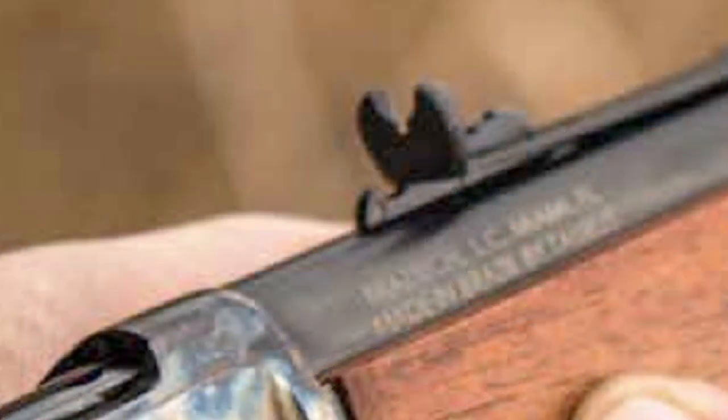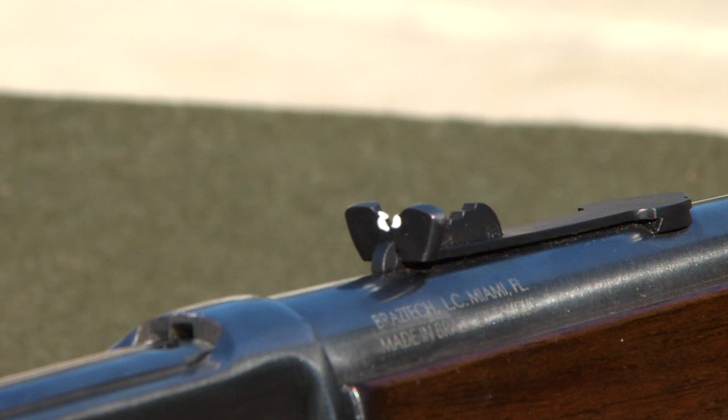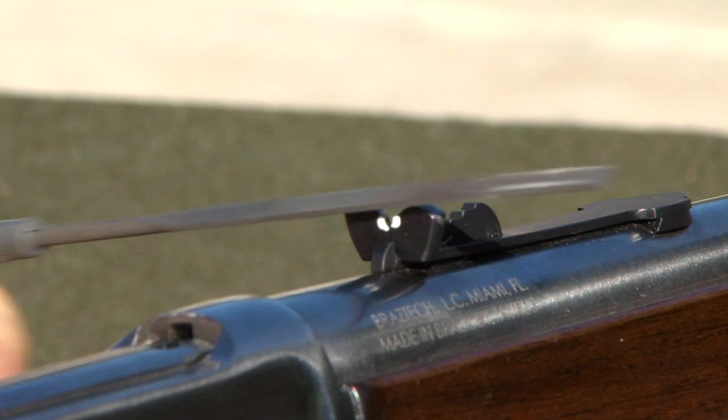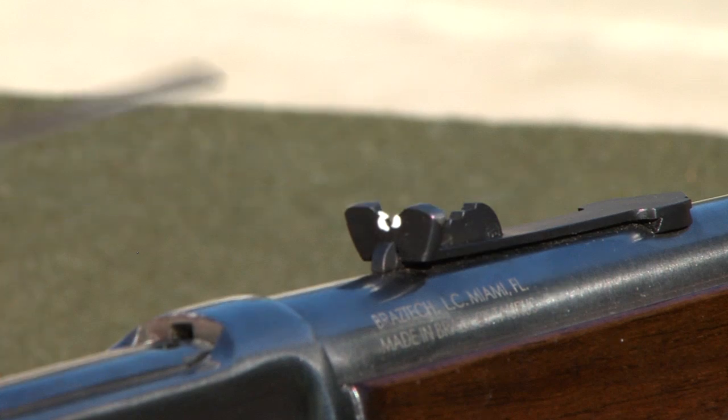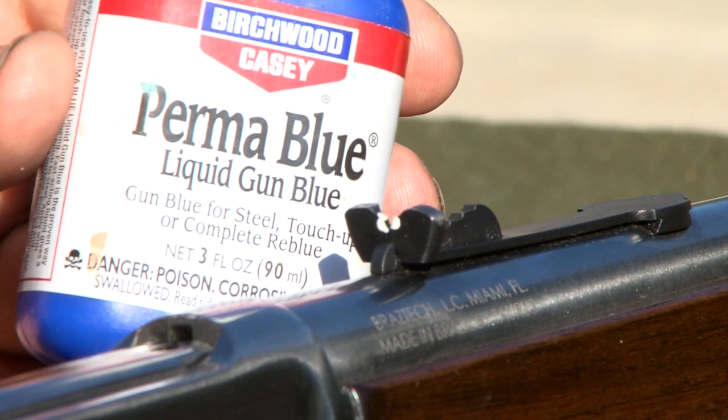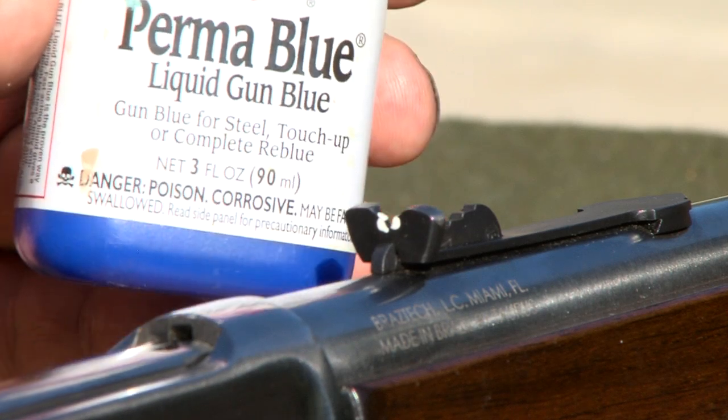I'm not a fan of buckhorn sights, so I used a Dremel tool to cut the horns off and did finish work with a jeweler's file. Then I applied Perma Blue to the raw steel and also put a few drops of automotive touch-up paint to the sights.